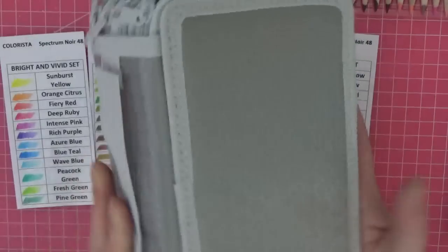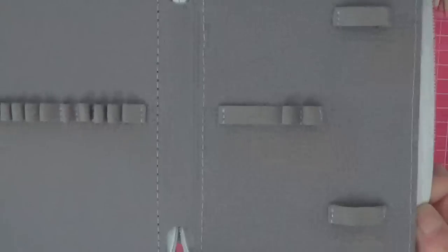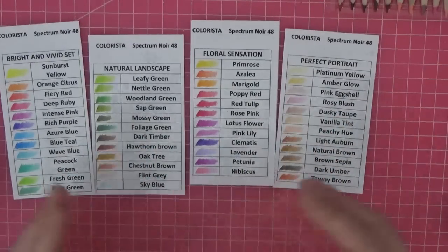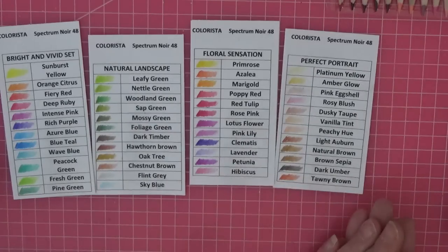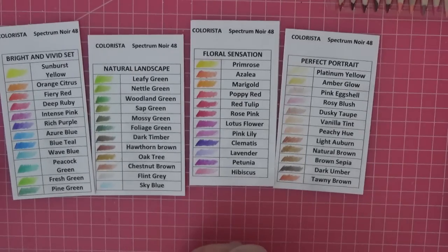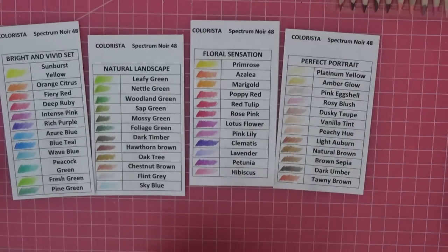I brought a little 72-slot pencil case — I'll link it below — with individual sleeves so you can get pencils in and out easily. I'm going to organize them into colour order so we can see all the colours on offer while coloring, and I'll keep the little swatch cards handy. I'm going to go choose a page — I really fancy a Rita Berman — then we'll meet again in a second.